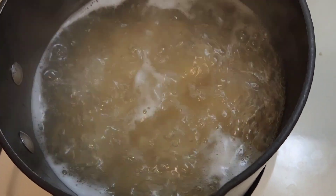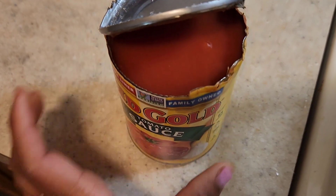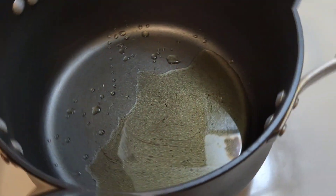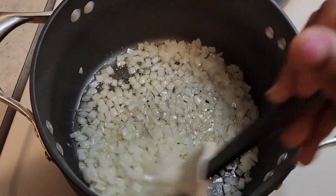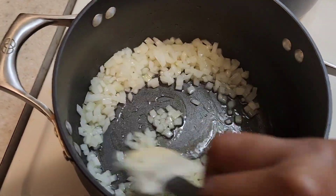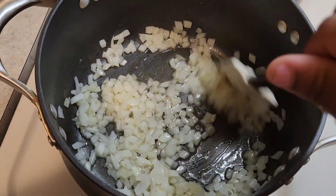Then we're gonna wait until the oil is ready, then put in our onions, then our tomato sauce. The oil is ready and I put in our onions, so we're gonna cook them until they're tender, and then we'll add in our tomato sauce.